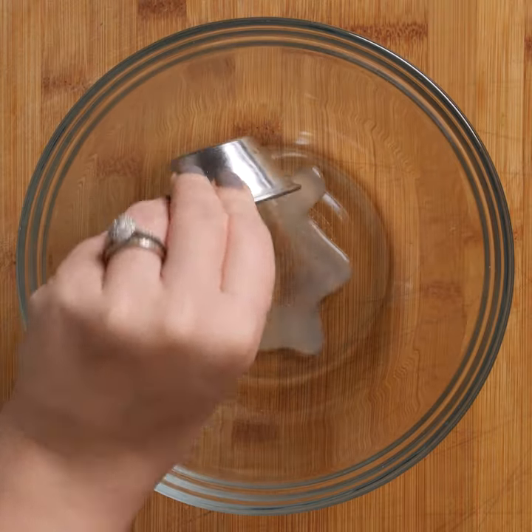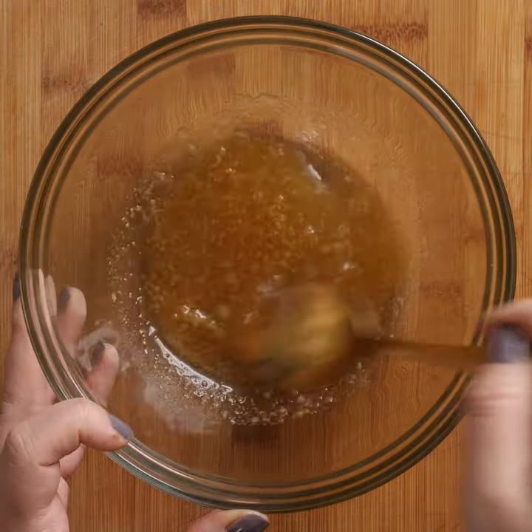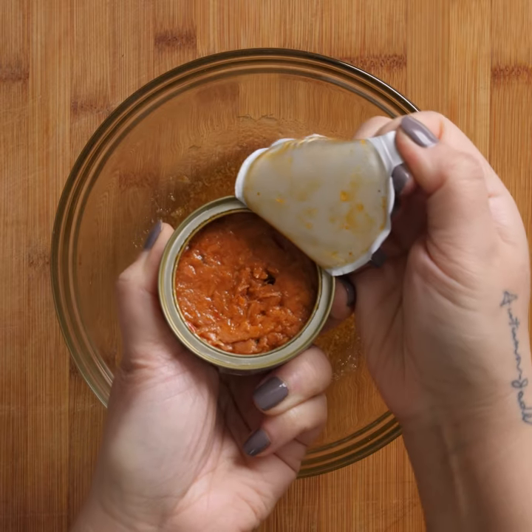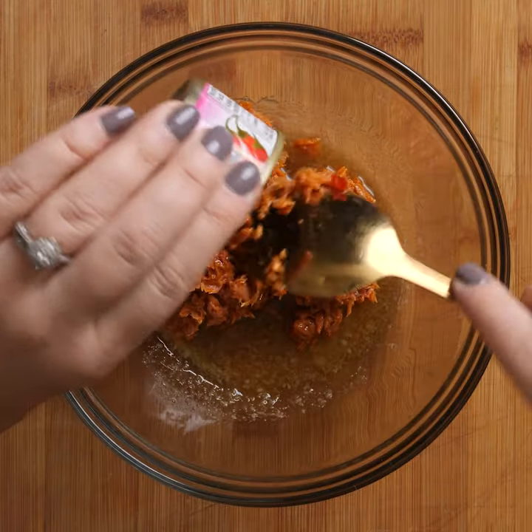Let's make 10-minute spicy Thai chili tuna larb lettuce wraps. Add your vinaigrette ingredients to the bowl and combine. Next, grab your Cloverleaf spicy Thai chili tuna, made with real high-quality wild-caught fish, which is also great on its own as a snack.